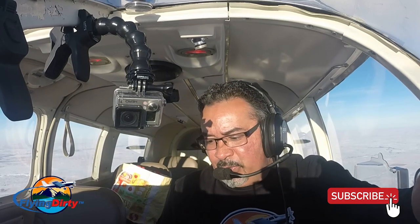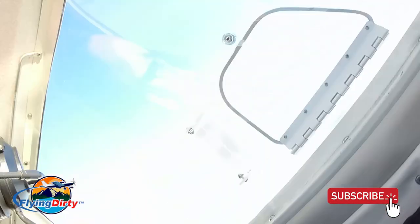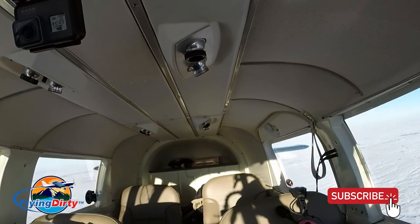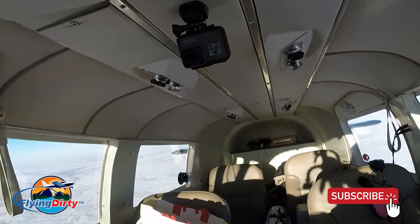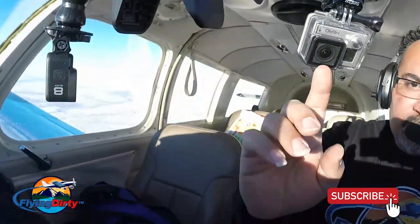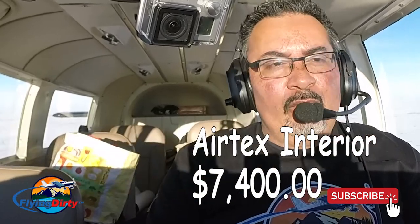I also got the armrests from AirTex — which I rarely use, but they're actually pretty comfortable. The hat shelf is way back there where you see that pillow and my emergency case. I got the carpet for the hat shelf, which they call a hat shelf pad. The headliner I also got from AirTex, as well as the baggage panels in the front compartment. The interior in total was $7,400 — that's what you're looking at for an interior.